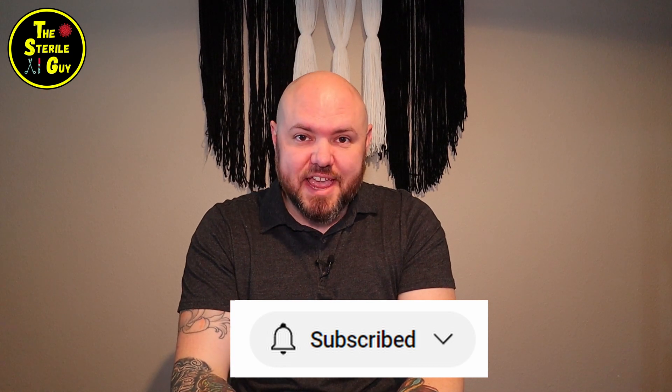Hey sterile processing professionals, or should I say future certified endoscope reprocessors, Brandon the sterile guy here. In today's video, we're talking about the CER exam.